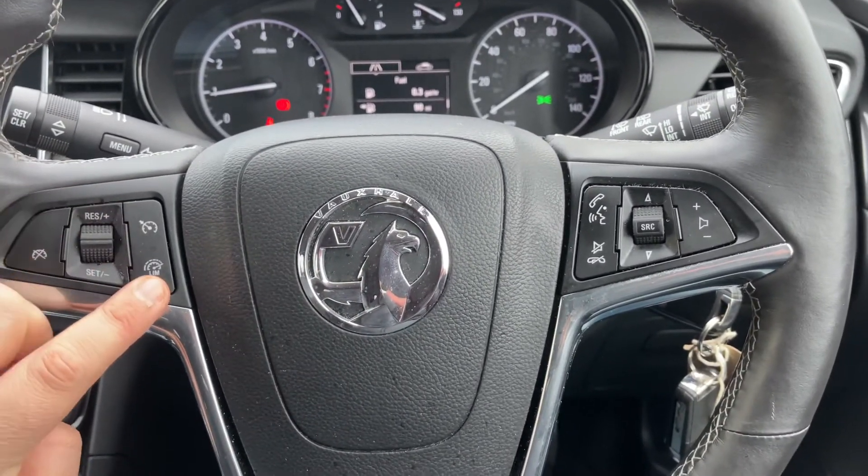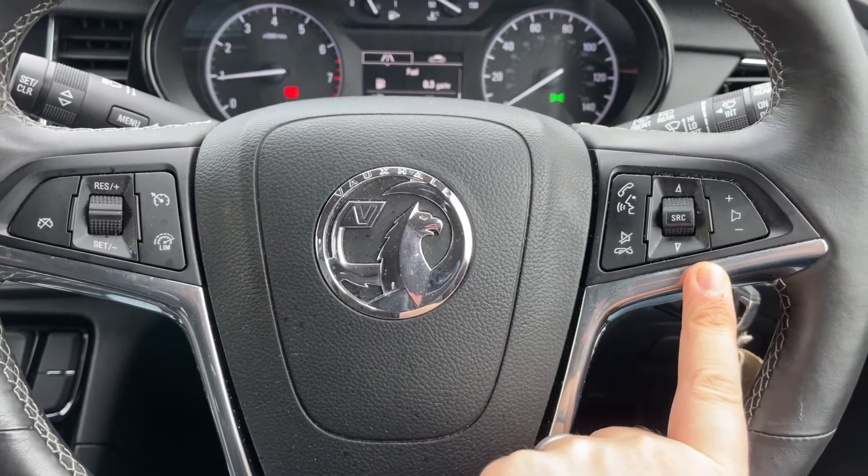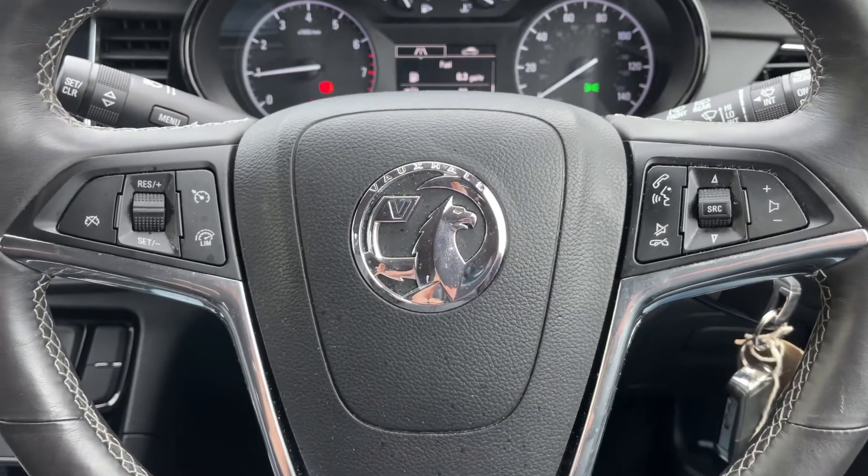Back out to the steering wheel: on the left hand side we have cruise control and speed limiter. On the right hand side we have stereo and phone controls.